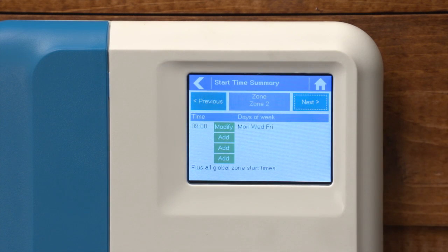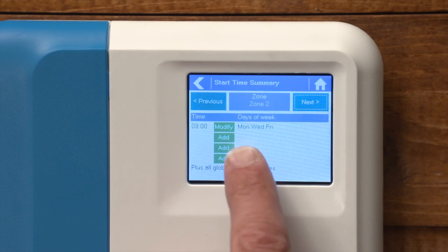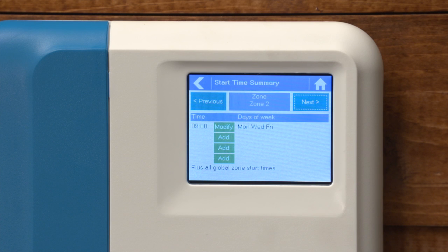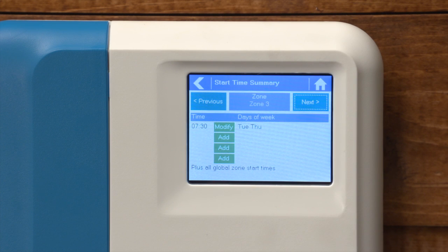Advancing to zone number two, I have a nine o'clock start time Monday, Wednesday, and Friday, and we'll further modify the run time to twenty minutes once we're complete. Zone number three has a seven-thirty start time Tuesday and Thursday. The default run time of fifteen minutes will work for our application.